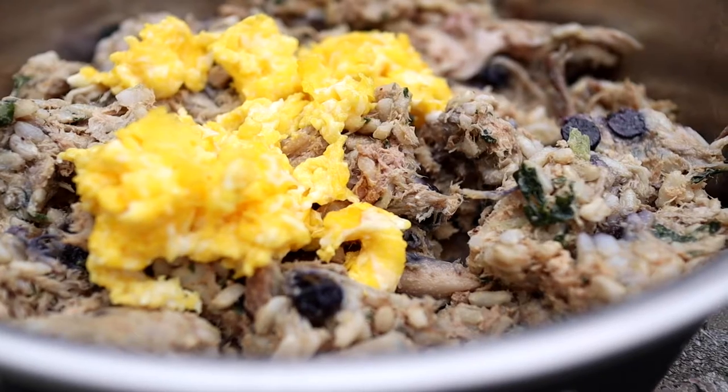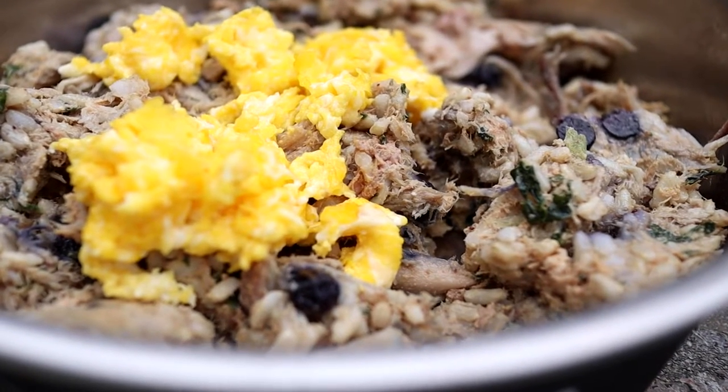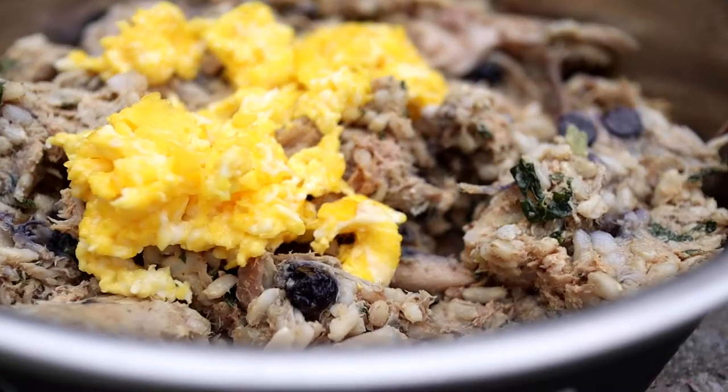Hey guys, welcome back to Tealstone Homestead. Today we are going to be making some homemade dog food. This is something I haven't talked about much on my channel and it's something I do every once in a while. Full disclaimer right off the bat: I am not a canine nutritionist, I am not an expert. I am well educated in NRC standards for dogs and balancing meals, but I'm not a certified canine nutritionist. So always take with a grain of salt any information I'm giving, or anybody else online is giving, if they are not certified.